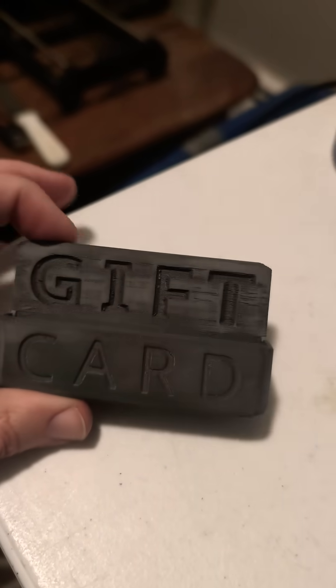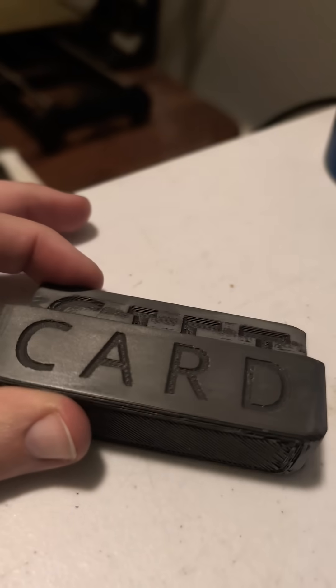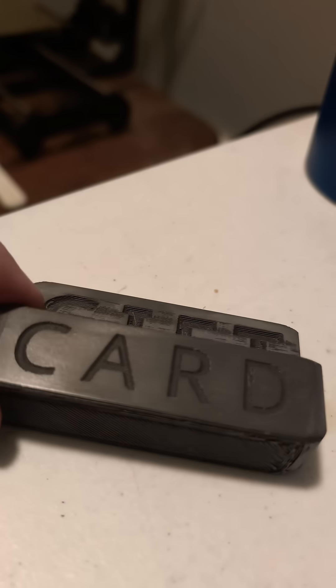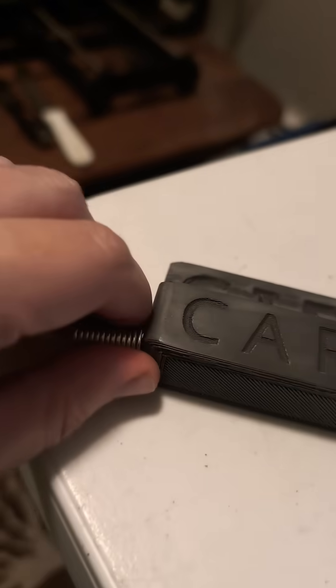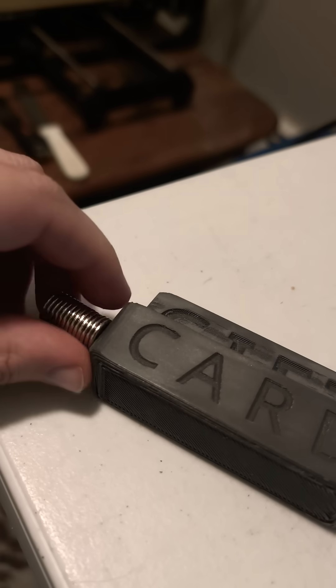Stan with 3DPT. So earlier I did this gift card holder in steel fill from ColorFabb. This is a PLA with steel blended in it and it can be hard on your nozzles, so check those after you're done with them. But this steel is definitely magnetic.